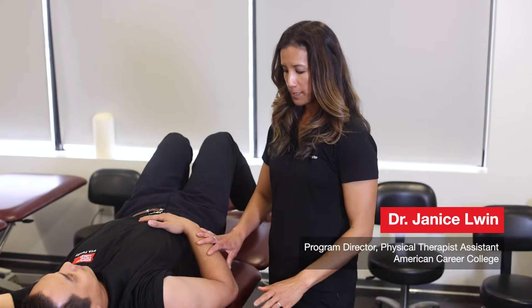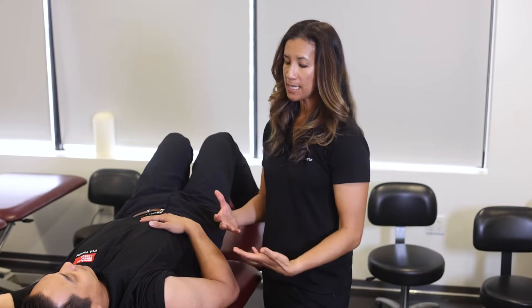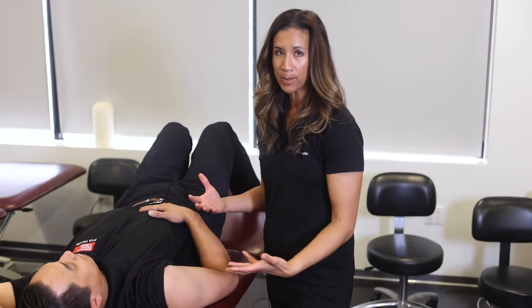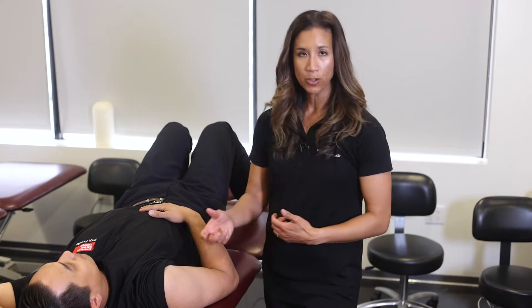We are going to do elbow joint mobs. Keeping in mind your patient can be supine or sitting, but with these techniques it seems easier to have them supine because the patient can relax a little bit better, which is really the goal of your treatment. With elbow joint mobs we're going to do a radial glide — anterior and posterior.